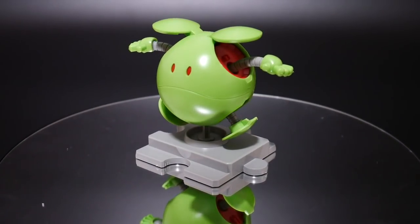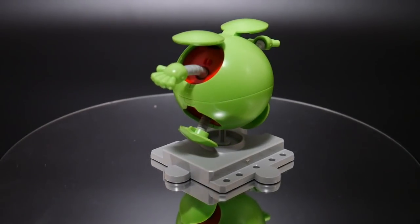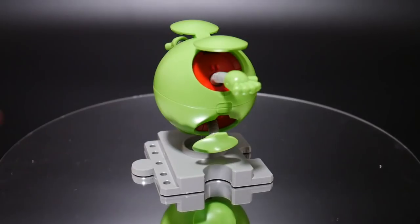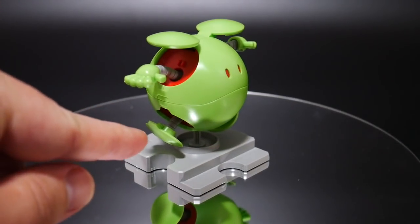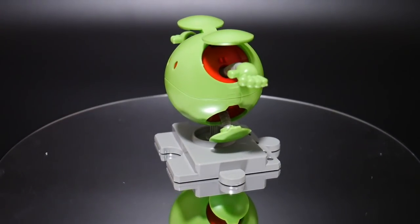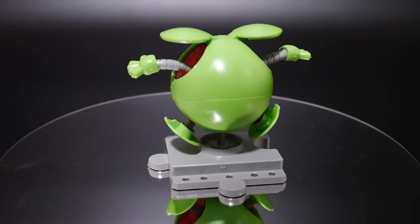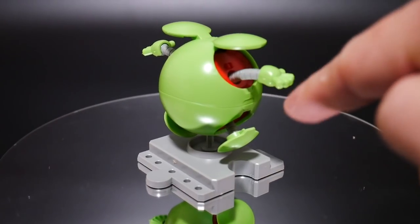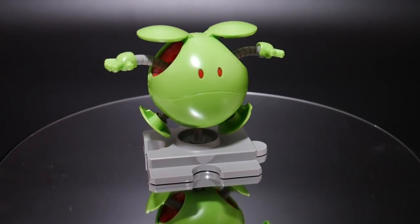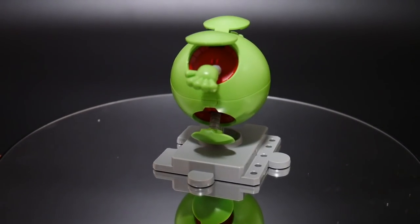Here's the Haro built — I didn't do any panel lines or anything, just snapped it together and that was it. Didn't bother cleaning up the nubs. Some nubs are visible, particularly on the hands, but it wouldn't take any time to clean those up. You could panel line the fingers, the face, and maybe some other parts on the inside if you want to display it with the internal frame. Overall it looks pretty good.